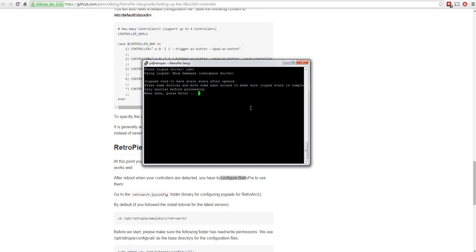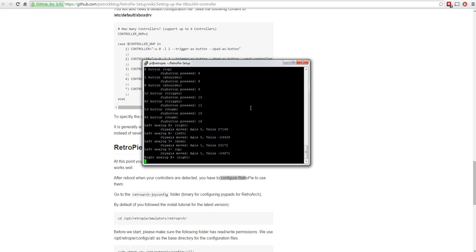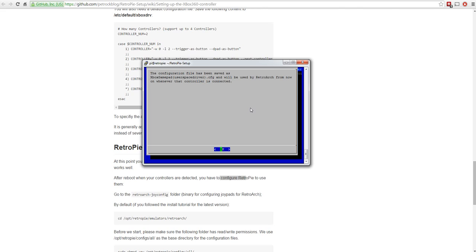It warns you to make sure no button is partially depressed sending a signal - make sure everything's centered. Press enter, then you have a few seconds to press the right button. It detects: B, Y, select (back button), start, up, down, left, right, A, X, left shoulder, right shoulder, left trigger, right trigger, press down on left thumbstick, press down on right thumbstick, then both analogue sticks' axes. All buttons on the controller captured. It confirms the file written as 'Xbox Gamepad (Userspace).cfg'.